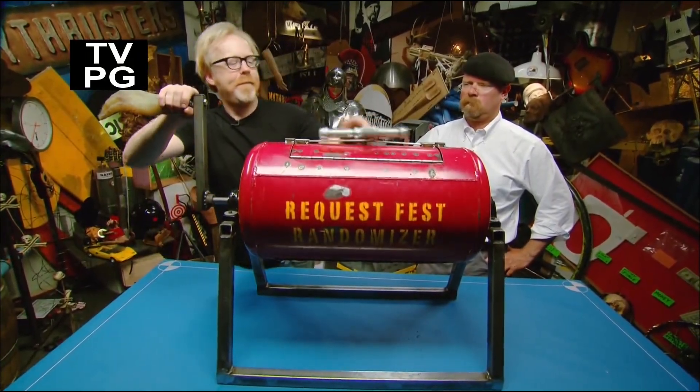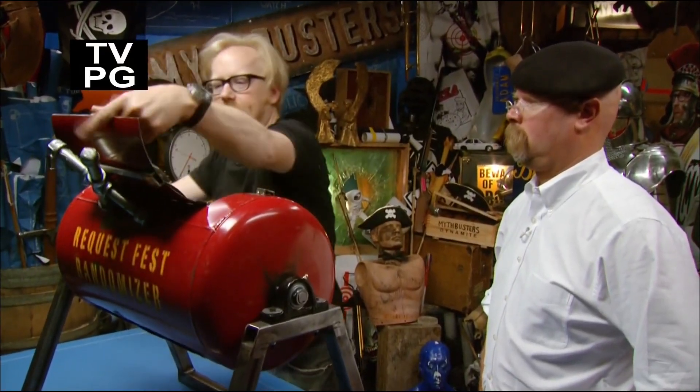All right, my turn. Dear Mythbusters, my grand enemy loved the episode with the sneezes. But can you please tell us the safest way to sneeze without spreading germs? Sincerely, Thomas. I think we can totally do that. Yeah, we can do that.